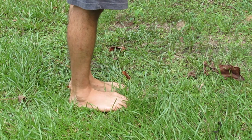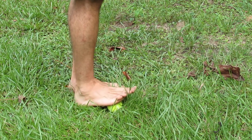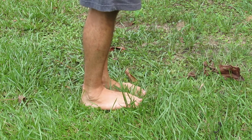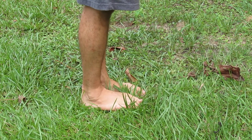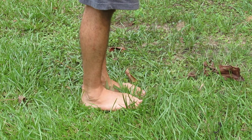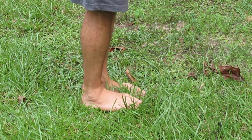Our feet are designed to walk over natural surfaces. Think of these natural surfaces — they're uneven, they have differing textures. Think of a sandy beach versus mountain hiking. Think of little dips and hills in your own yard, or rocks and acorns laying around.